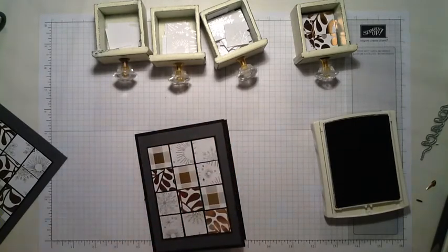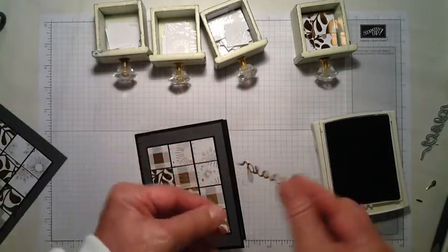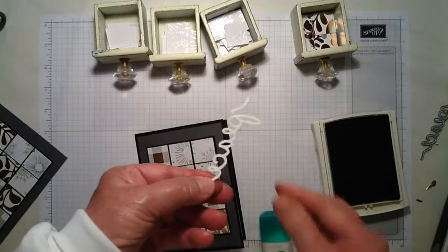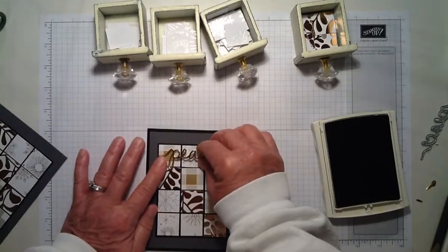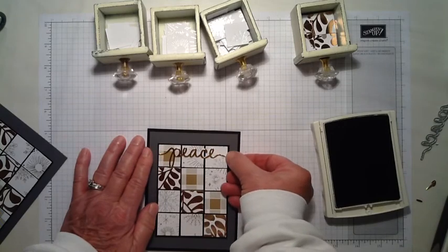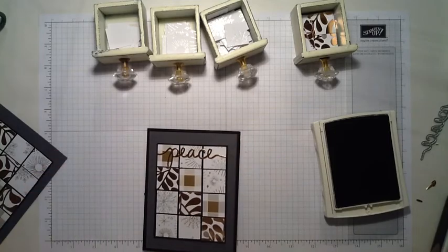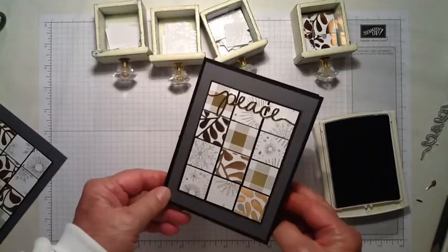Make sure the sides are about the same and the top and bottom are about the same distance from the edge. Then on the back of the Peace die-cut I use Tombow glue again and put a small bead all the way around. What I liked about this is from the tail of the P to the tail that comes off the final E is exactly the same length as the little square piece, so that just finished it off perfectly. I put it at the top because I really wanted the quilted design to be kind of the star of the show. Thanks for watchin'!